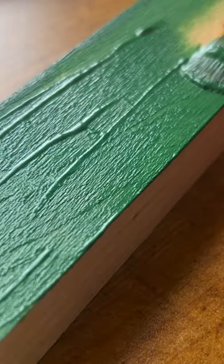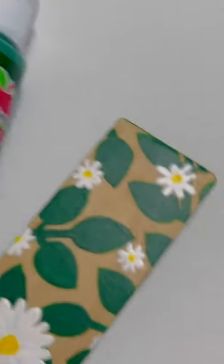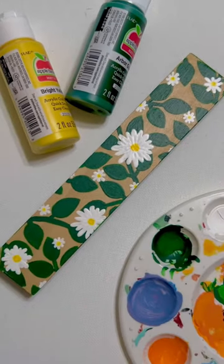After the paint had dried I sealed it with Mod Podge. I'm very happy with how it turned out, and honestly looking at this design I think it would look great as a bookmark.